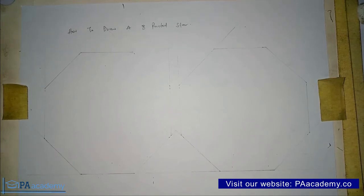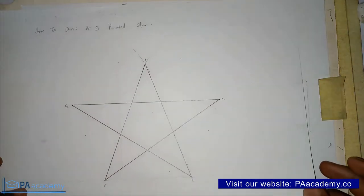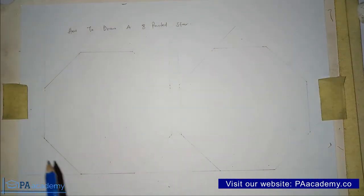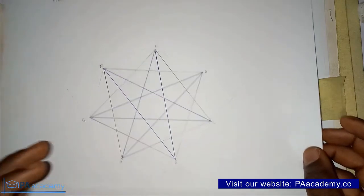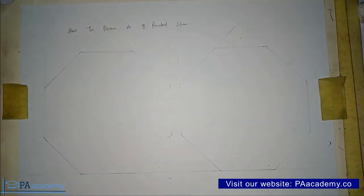Hello everyone and welcome to PA Academy. In this video I'm going to be showing you step by step how to draw an 8-pointed star. In the previous part of this video we've covered how to draw a 5-pointed star, a 6-pointed star, and a 7-pointed star using 2 methods. I'll leave a link to all those videos in the description of this particular video.